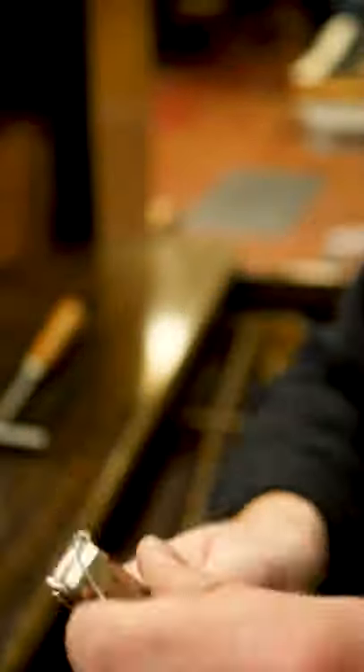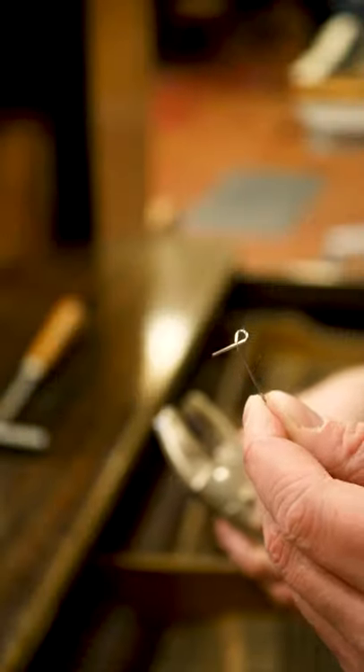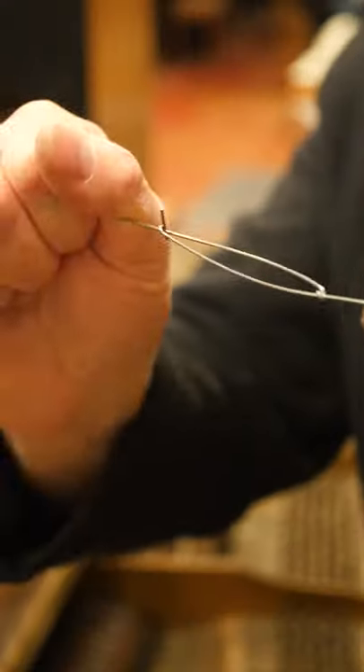New piano strings tend to be very unstable and need time to stretch before they're able to hold a pitch. Let's say it's the night before a big concert and a string on your piano breaks. A new one won't have enough time to settle in, so it may be better for a piano technician to put a splice in the old wire rather than replace it with a new one.